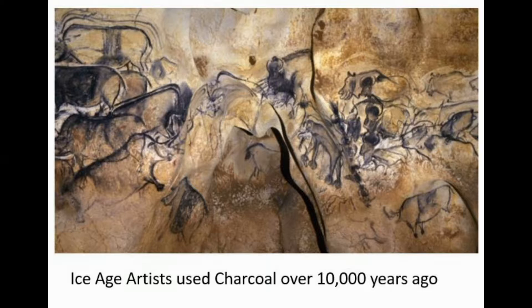The blacks we have now are mostly made from things that are burnt — like burnt oil, burnt wood, coal. These were discovered probably right after they discovered fire. As soon as they burned something, they said, hey look, I can draw with the end of this stick. And those are pretty much the same blacks we're still using today.